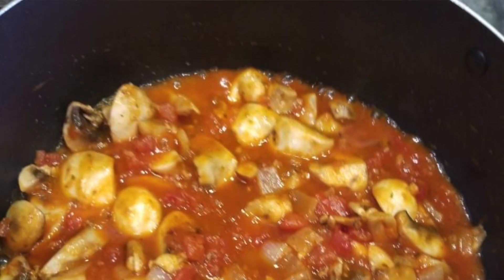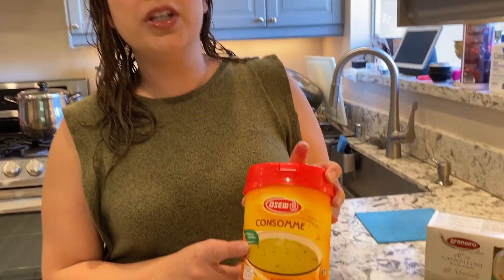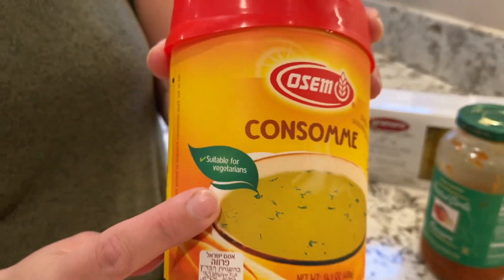You're also going to add marinara sauce — the marinara sauce of your choice. I'll use this one or other ones that are out there; they all taste great. My kids don't really care as long as it's marinara. Dump all of that into the pot together, and last but not least, also add the chicken consommé. Remember, it's suitable for vegetarians, so don't worry — you can use consommé suitable for vegetarians. Add just a little bit because it can tend to be salty, and the marinara sauce is usually a bit salty as well, so watch how much you add.